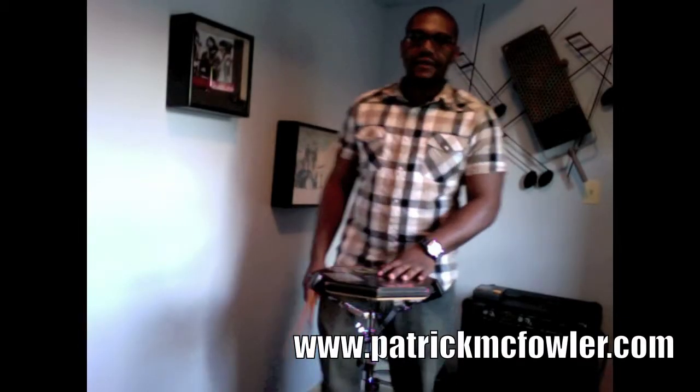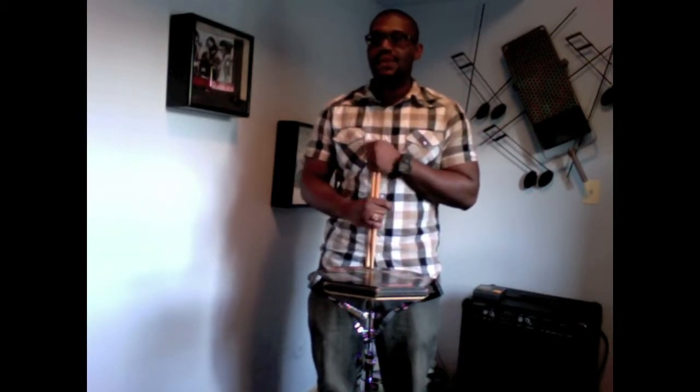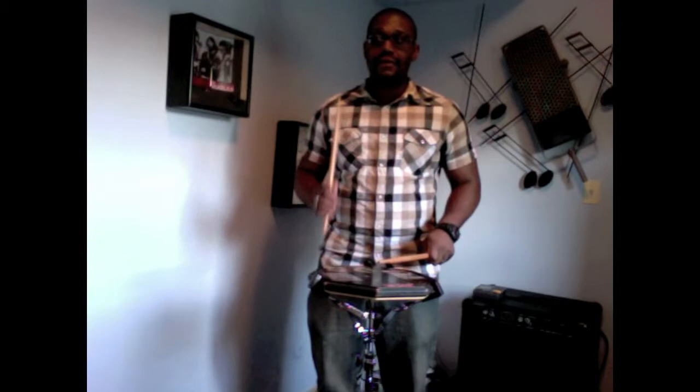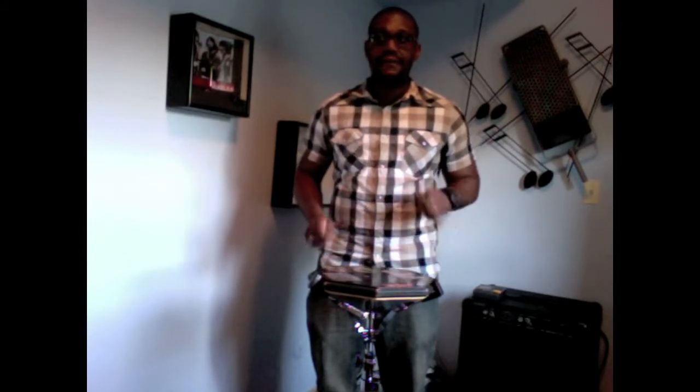What's up guys and welcome to patrickmcfowler.com. Today we're going to talk about the Patty Fly Fly. It's going to be in the 16th note type of feel — one-e-na two-e-na three-e-na four-e-na. It's going to be: flam left right flam, flam left right flam.